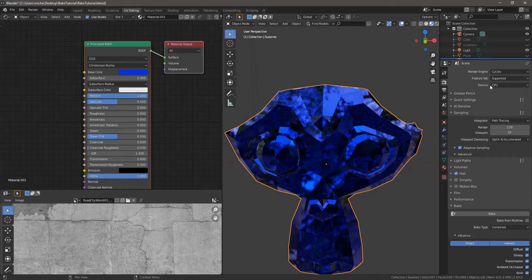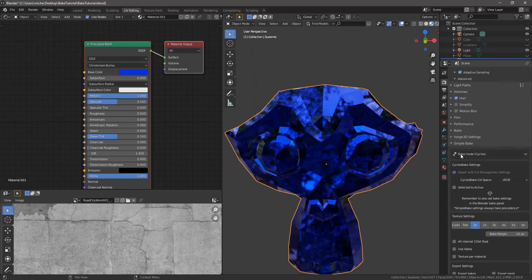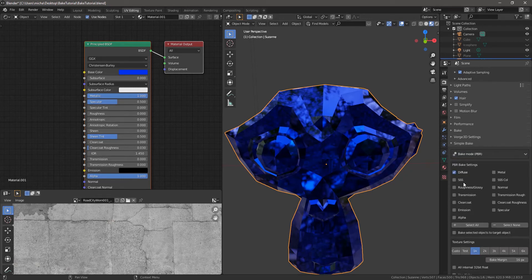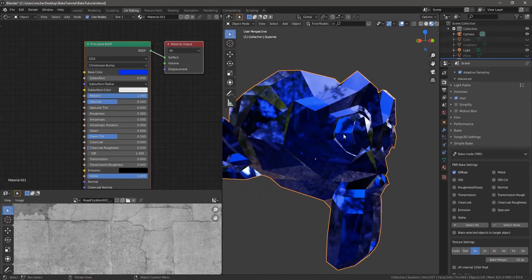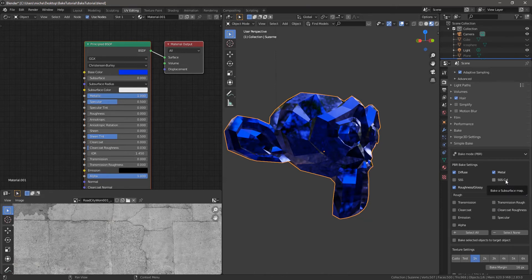With your object selected, go to the render tab, make sure you're in Cycles and CPU, then go down to Simple Bake — this is obviously after you've installed it. Once installed, it'll be over here. There are a few different options: you can do regular Cycles baking, but most of the time you're going to use the PBR bake mode. So here we can see I need diffuse, metallic, and roughness, and depending on where you're going you might choose gloss or rough, and then metal.